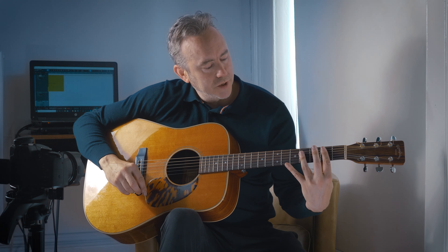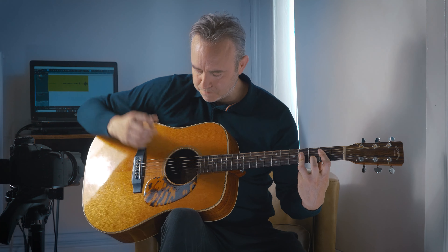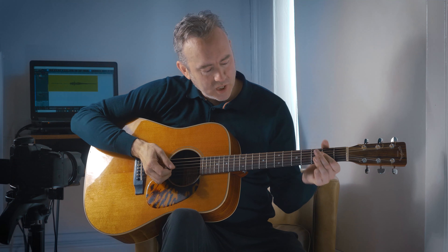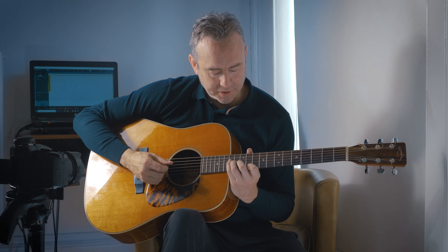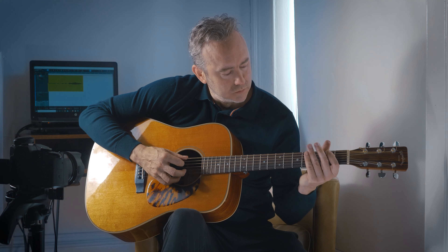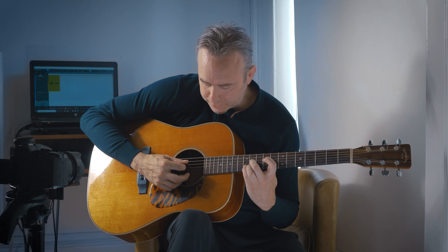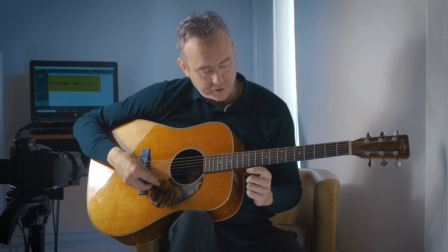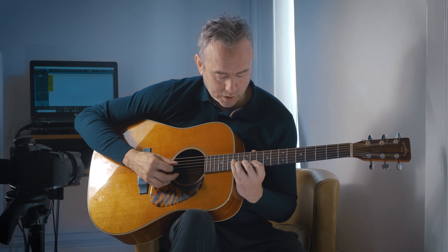The best way to demonstrate this sound is to play your B major at the 2nd fret, and then play an E in the bass. What you'll notice is that sounds almost identical to the E major 7. In fact, if you play it B major up here, you can actually see that it's got the same two notes, which is a D sharp and a B, and that's why it works.